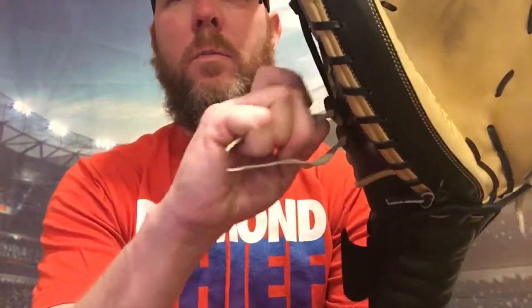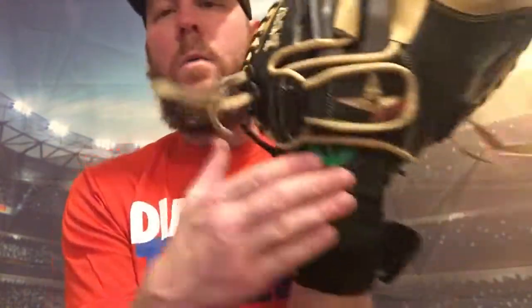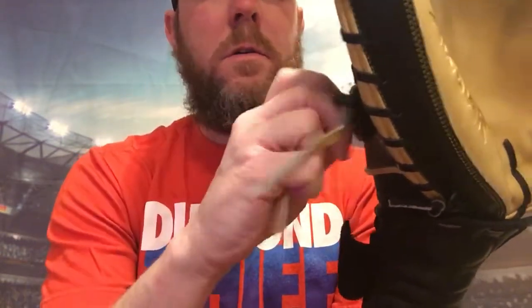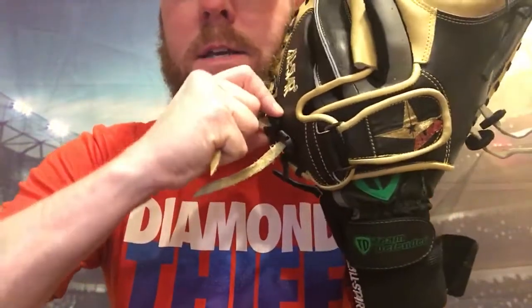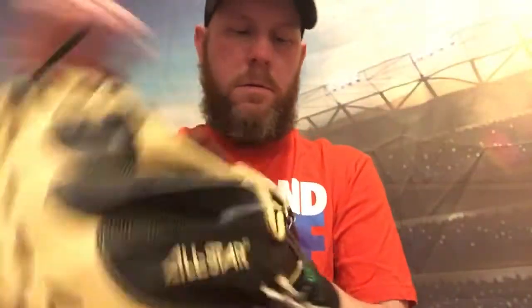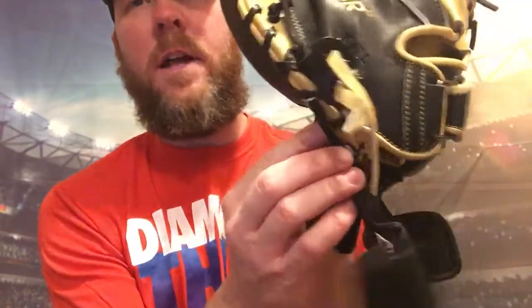When you go into the dugout and you're ready to take your glove off, you can pull it out without undoing these if you can — that's fine. I wear an underglove on my catcher's mitt, so I would have to just pull these out a little bit, pinch it, pull it back, pinch it, pull it back. Take my wrist strap off — boom, it's out of there.